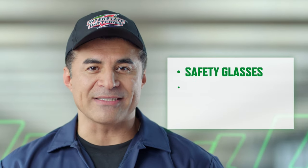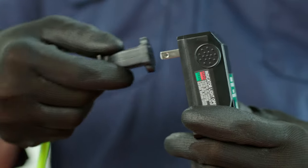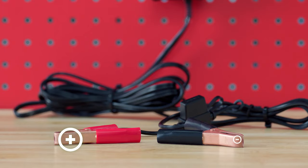So now you're asking, how do I use a trickle charger? First, make sure you have your safety glasses, chemical resistant gloves, and closed-toe shoes. Now you'll notice that trickle chargers have a power cable and clips. You'll see a black negative clip and a red positive clip. You're going to want to check the appropriate voltage that your battery needs.